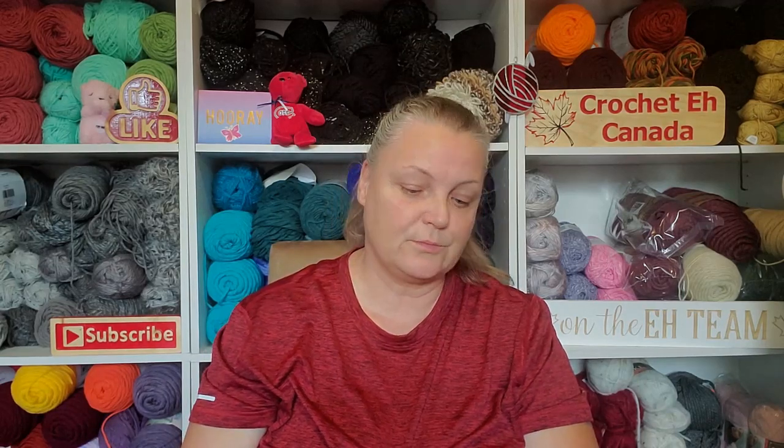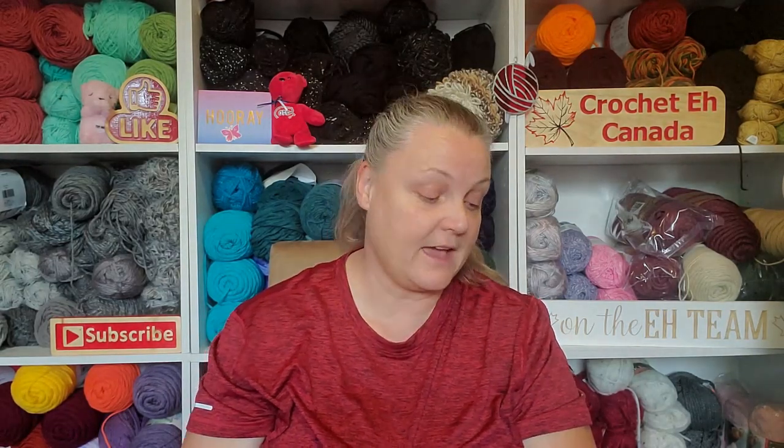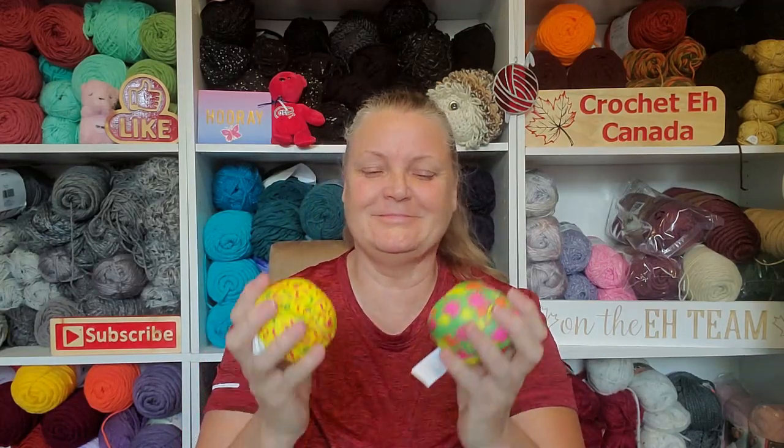My dog is looking at me like, are those mine? Are those for me? You would go through these like crazy and then I'd have fluff everywhere. So no. Oh, now she's giving me the pout look. These are great stress balls, that's awesome.